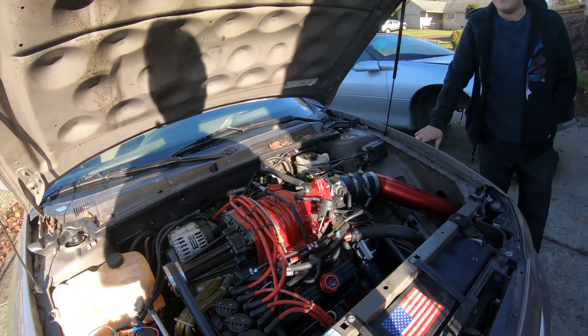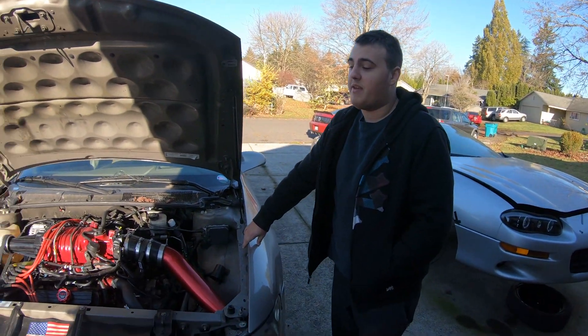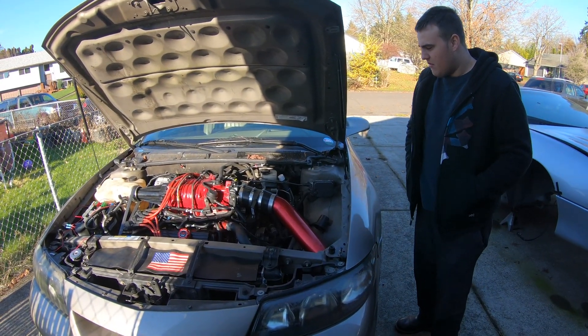It likes to rattle the entire interior. And with that cheap GM interior, there can only be so much rattle before that plastic starts cracking.